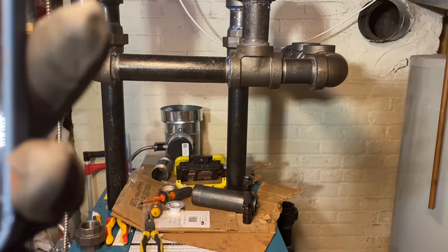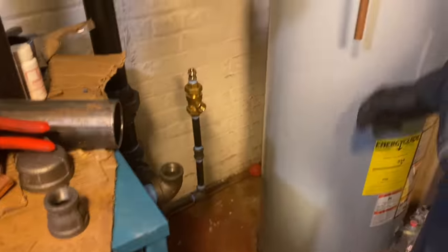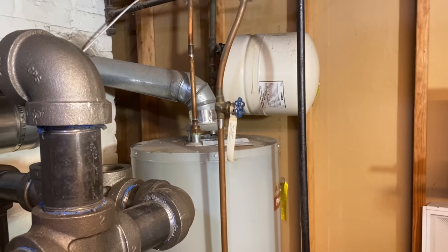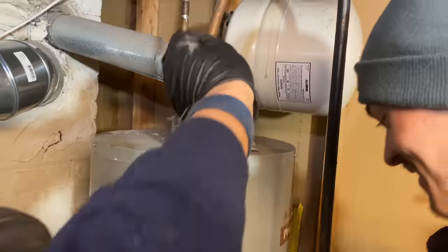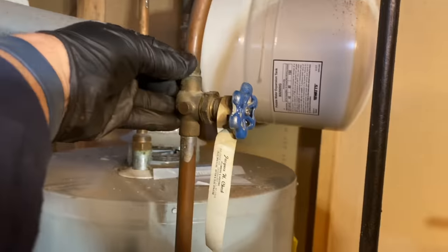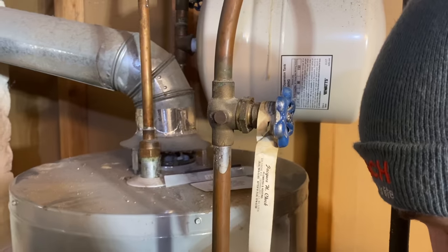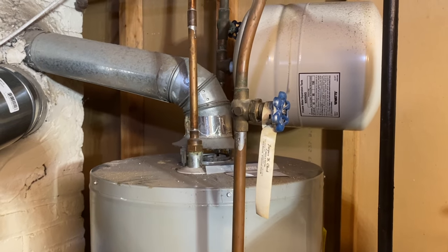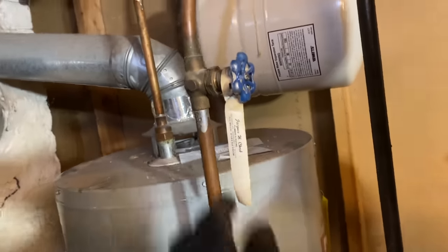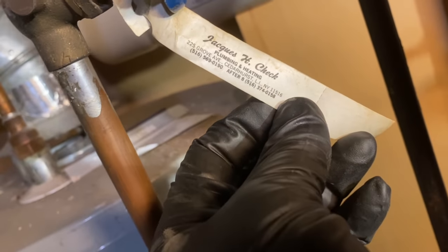Flue is done. Do we want to replace that ball valve on the fly? First things first — if we have to replace the bulb, we need to put a new one in. We're not going to leave that one there. And for nostalgic purposes — look at this: H Check Plumbing and Heating.